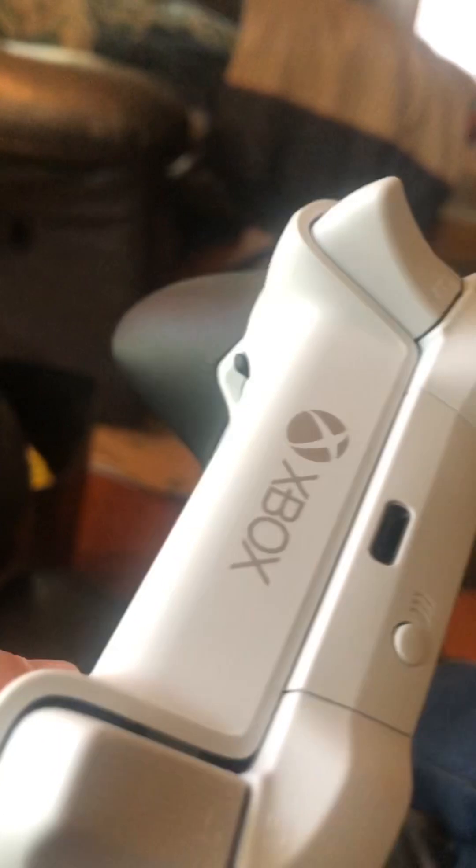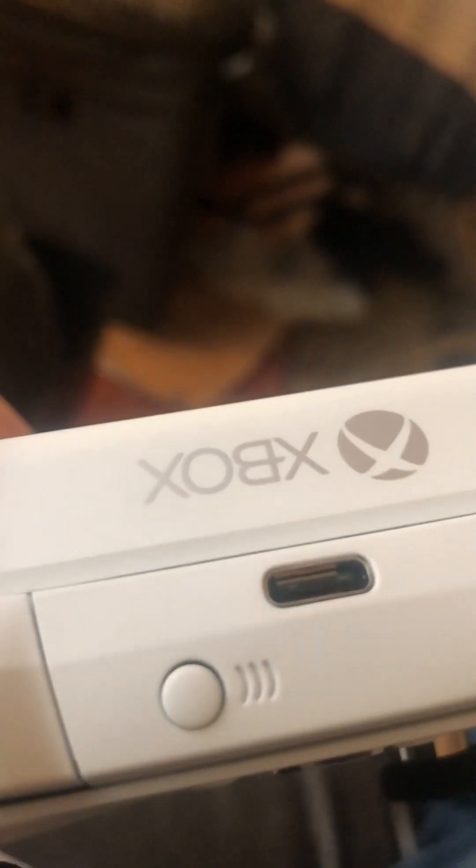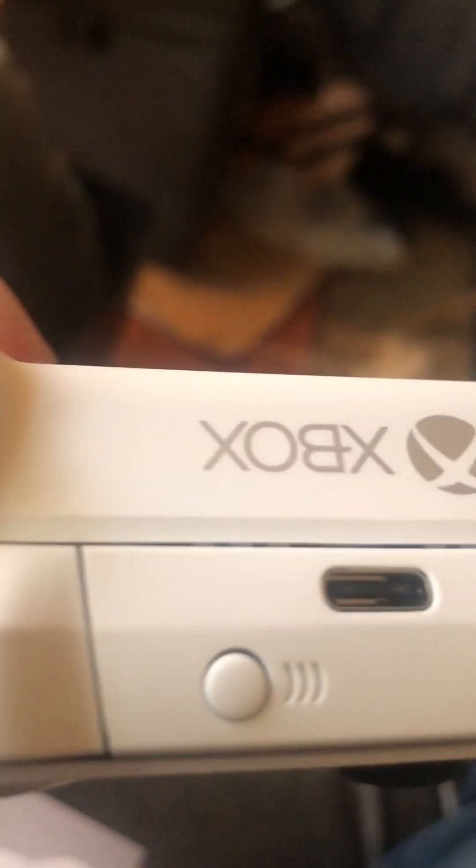Up at the top is a spot to charge. I don't remember what that does actually — this button right here is what syncs it to your Xbox.